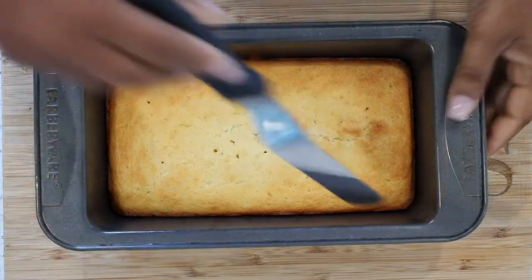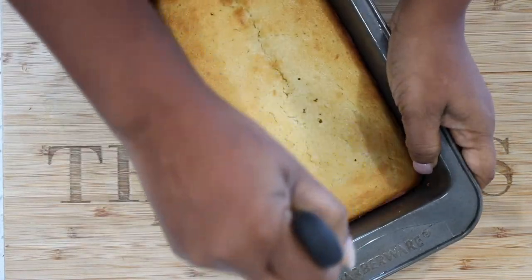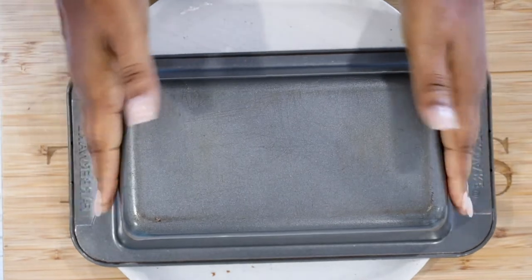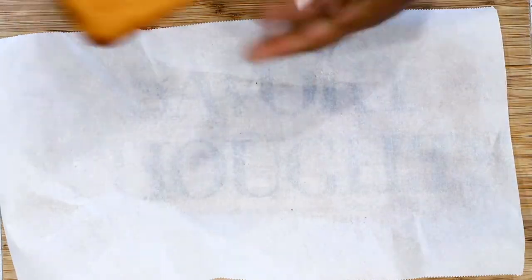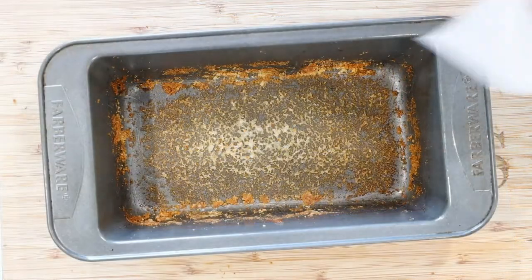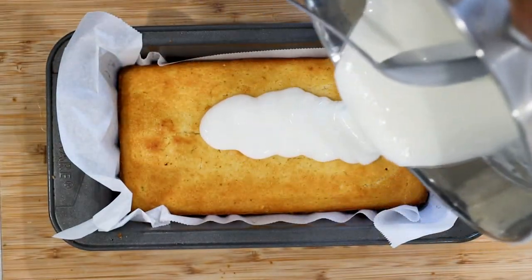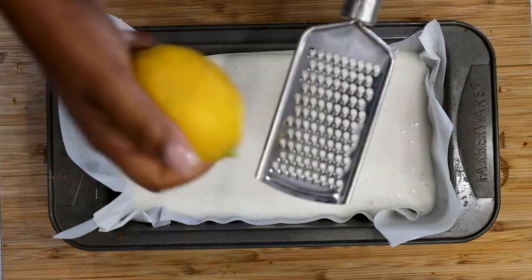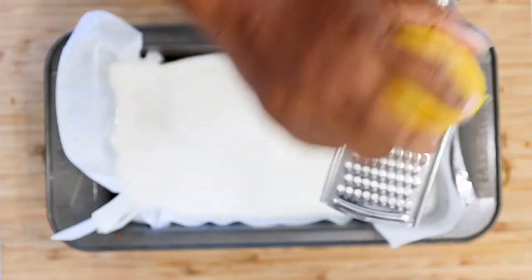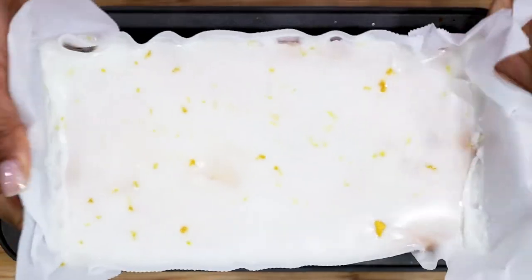Allow the cake to cool down completely before doing anything with it — that is removing it from the pan or adding the glaze on top. Once the cake is completely cool, go ahead and add the glaze. If you would like, you can also add a little more lemon zest on top of the glaze so that way you get this beautiful vivid lemony color. Place it back in the refrigerator and allow it to set.